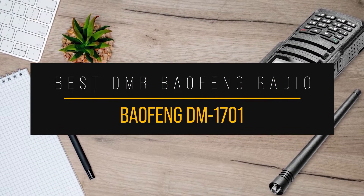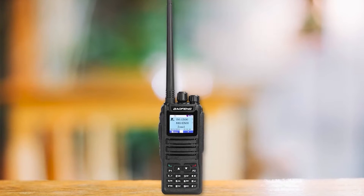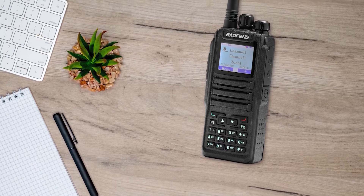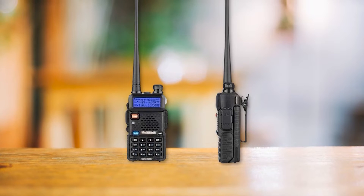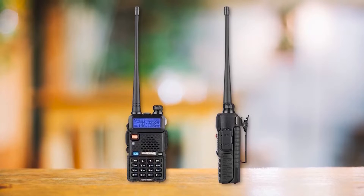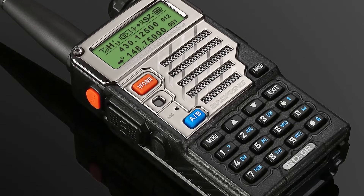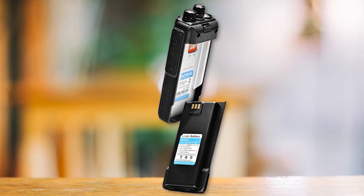The Baofeng DM-1701 is our choice for the brand's best DMR radio. It has the most consistent performance and availability amongst Baofeng's DMR offerings. The company has made other forays into the DMR segment with the UV-5R-themed DM-5R, but that was unsuccessful. The newer iteration, the Baofeng RD-5R, has input from Radioddity as well and looks promising. However, there are still a few kinks to work out there, which brings us back to the Baofeng DM-1701, which has been fairly reliable and stable.